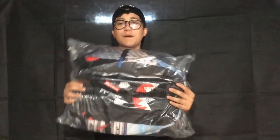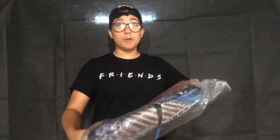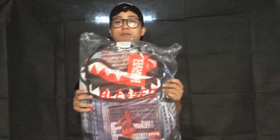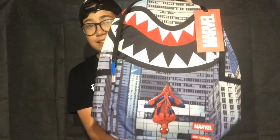Alright, so this is the back of the book bag — I don't want to show you the front just yet. You can kind of see it. It says 'blessed' on the paper and you can see the Marvel card. Let's take the tape off. There it is — look at that guys!